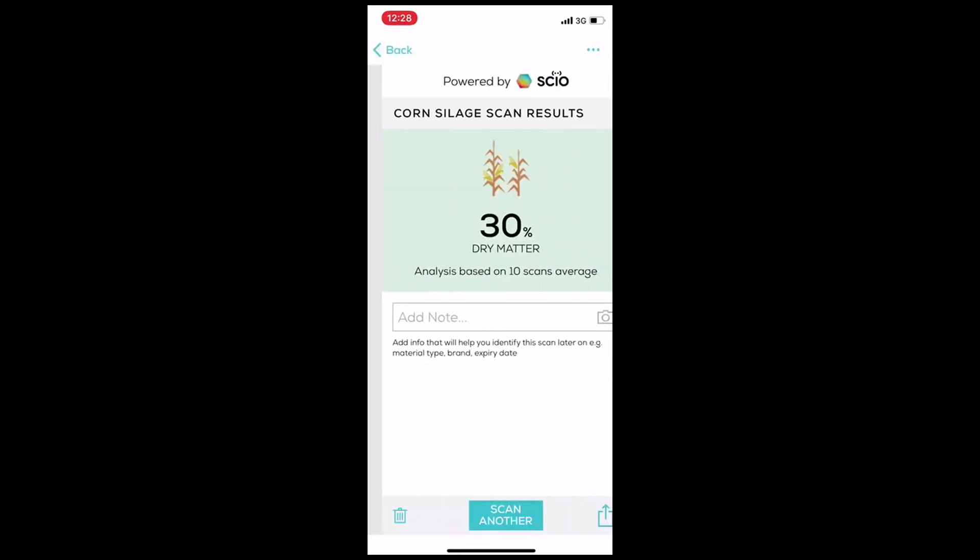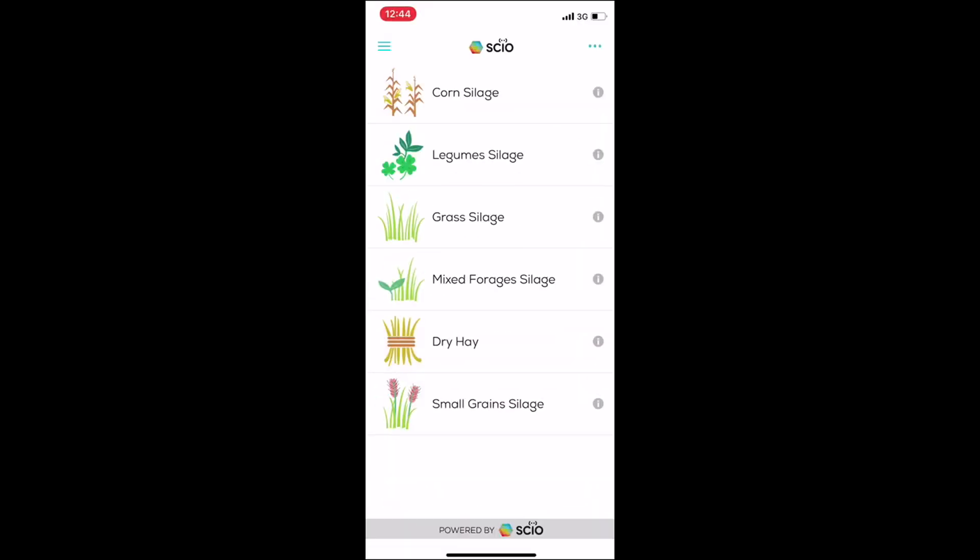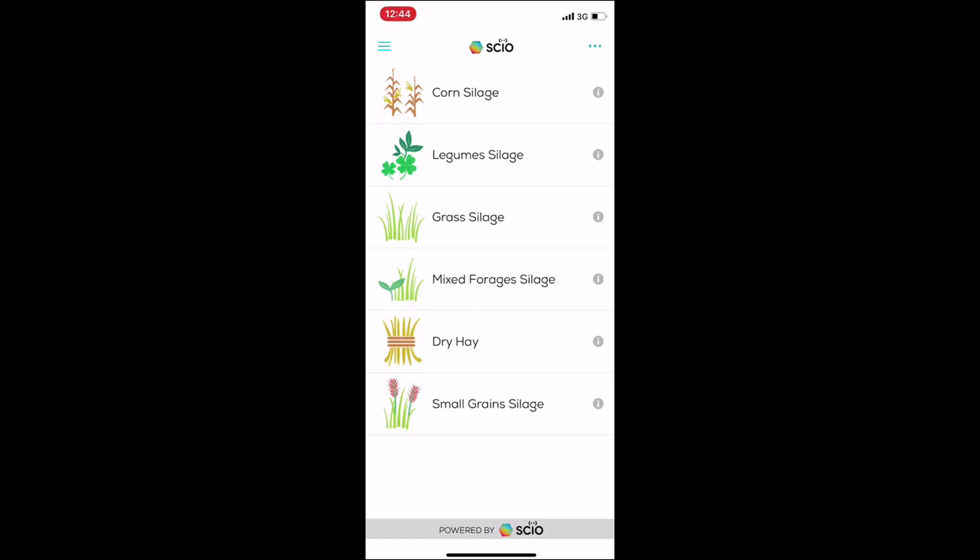On the results screen you can also add a note for your records and take an actual snapshot of the sample. You can later go back to see the history of your scan results by tapping the menu icon and selecting my scans.